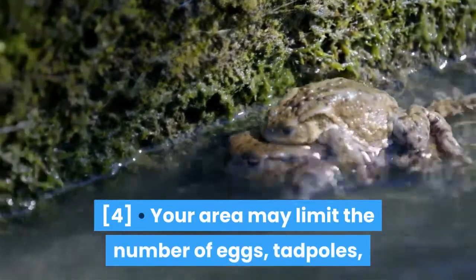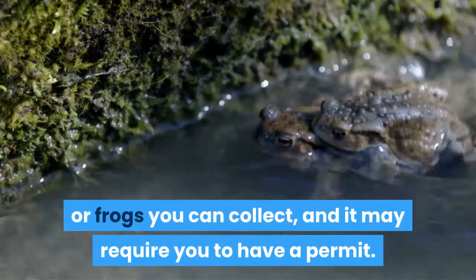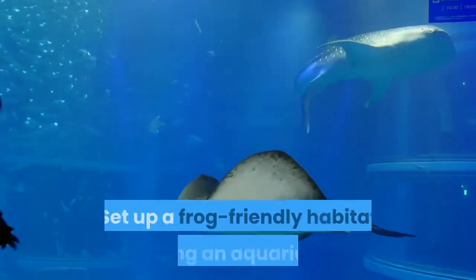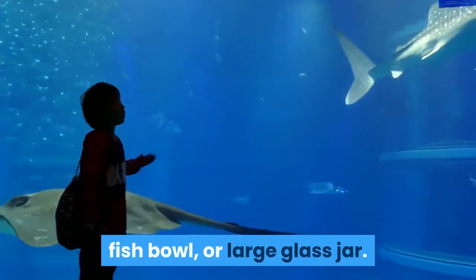Your area may limit the number of eggs, tadpoles, or frogs you can collect, and it may require you to have a permit. Keep track of where you collected the eggs or tadpoles to facilitate return later on. Set up a frog-friendly habitat using an aquarium, fish bowl, or large glass jar.